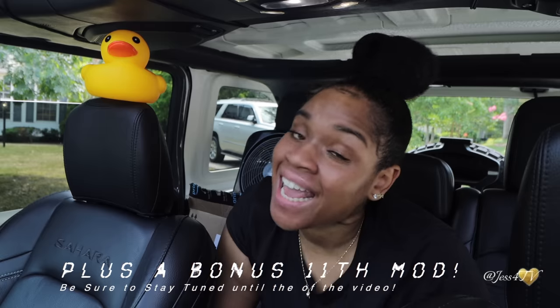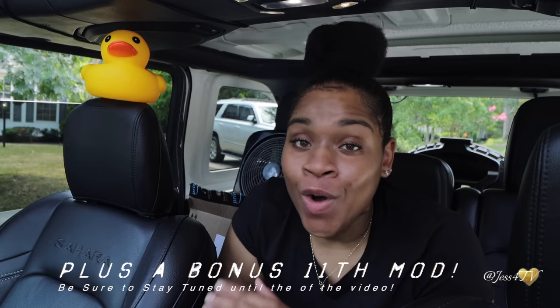Today, I am back in Gigi, my big girl toy, with another hashtag just for Jeep life video. In this video, I am going to be sharing with you guys my top 10 cheap Jeep Wrangler mods and accessories that I purchased, all under $100 each and super easy to install. Make sure you check the description box below because I've linked everything mentioned in this video so you can go purchase these affordable modifications and accessories for your Wrangler as well.